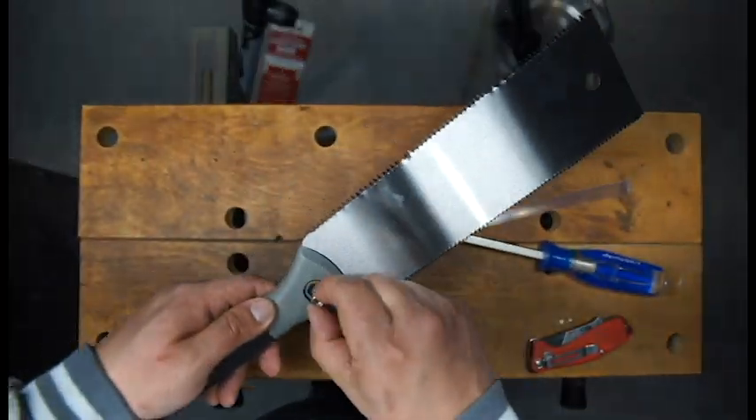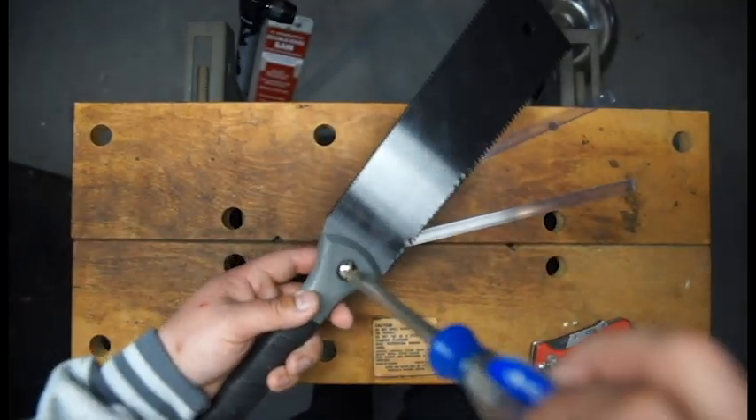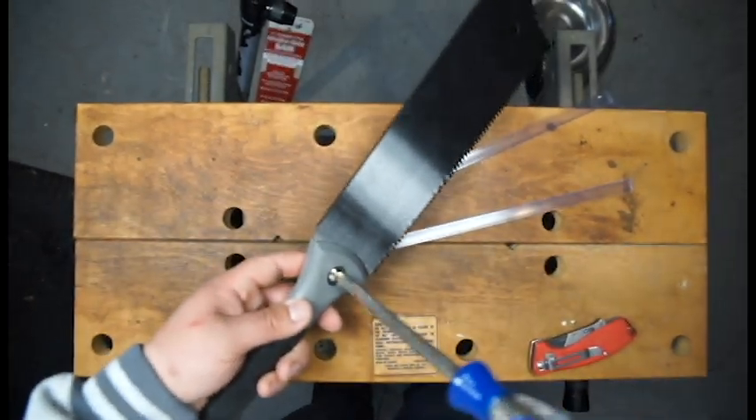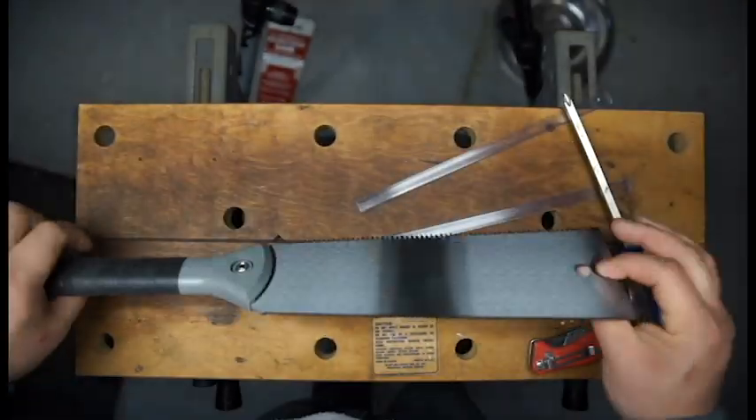Essentially this thing was under ten dollars. I know some of the real Japanese-made ones can be quite a bit more expensive than that, so I'm not expecting a ton — but let's see. We'll do some cutting tests and find out.